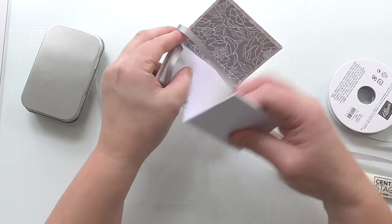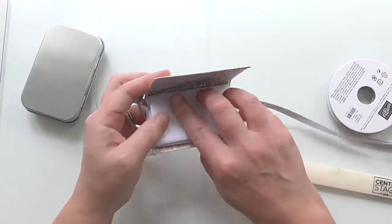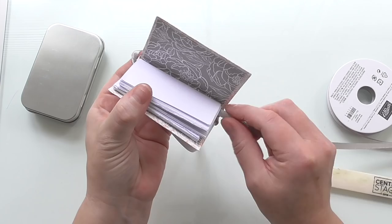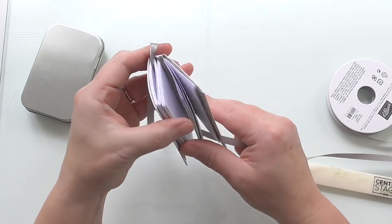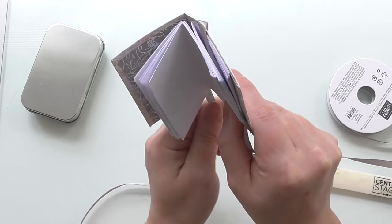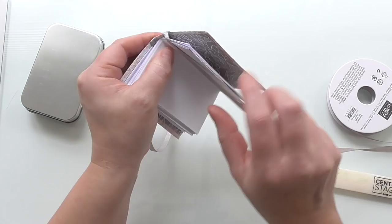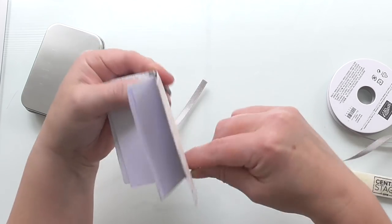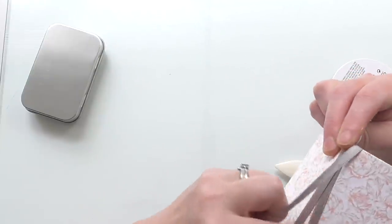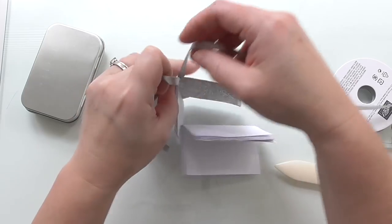I'm going to wrap it up and around my spine, then wrap it around the next one and line them both up. Let me just make sure it's lying straight up the middle. You can do it in two separate parts if you want — I've changed my mind and I'm going to do it in two separates, so I can have it all nicely dangling down.